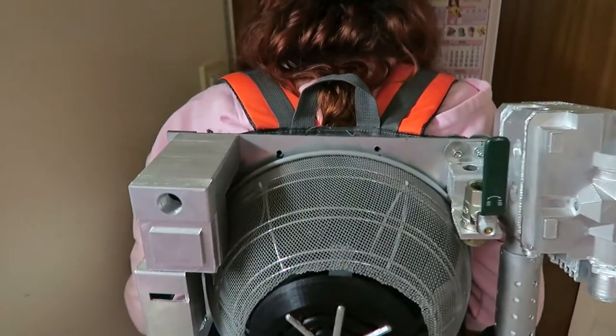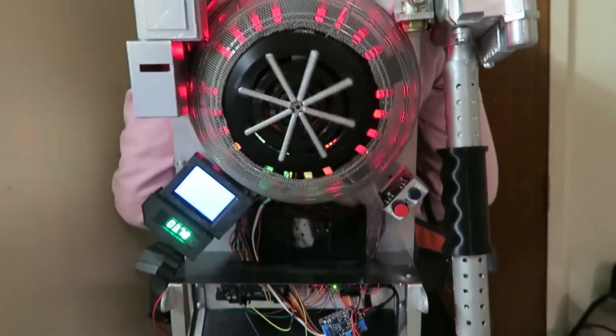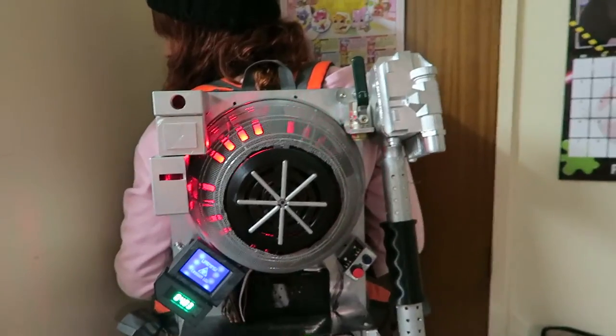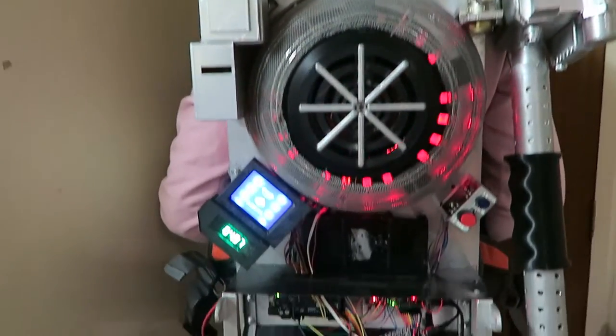Dany has finally managed to put the straps onto the Proton Pack, so this is now wearable. If you tune in next week, you will see more updates on this!